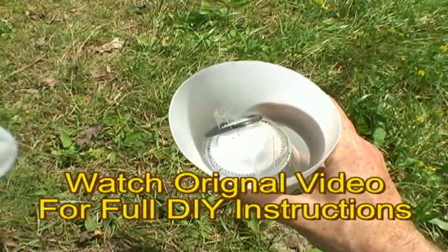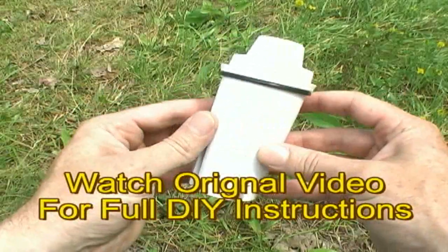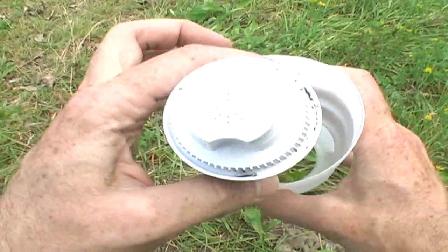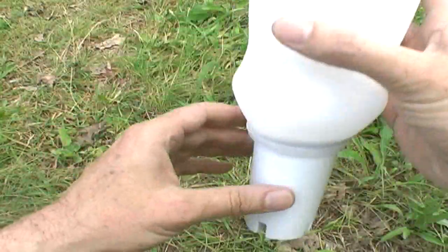You need a recycled coffee whitener container, a two-inch o-ring, and one Brita pitcher filter replacement, and you can put it all together as easily as this.